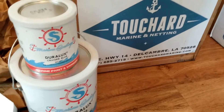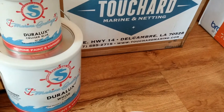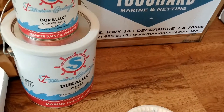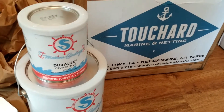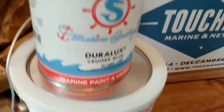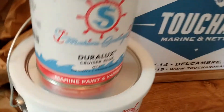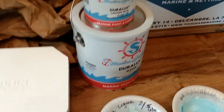Hey everybody, my paint just arrived for my 1987 cadet. It is Duralux paint — I have one gallon of white and one quart of cruiser blue. Now the cruiser blue is a pretty bright turquoise, it's like the color of the wave that's on the can, which is not what I wanted. I wanted a more aqua color.